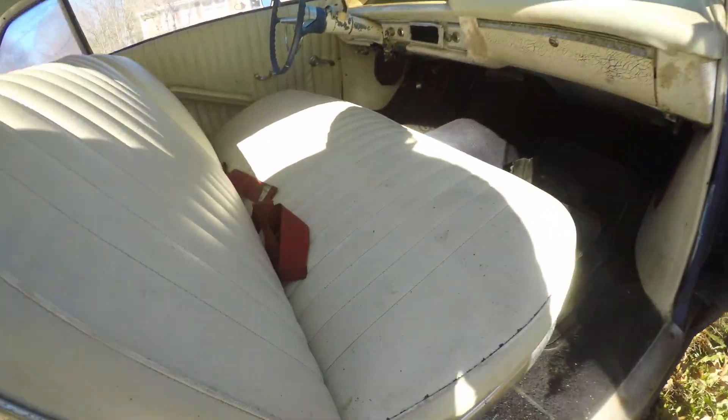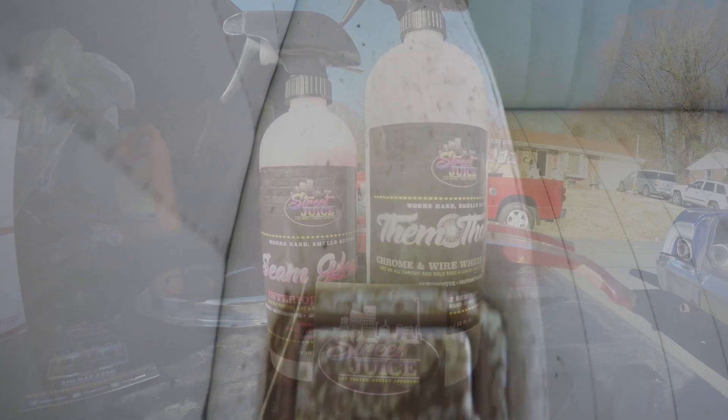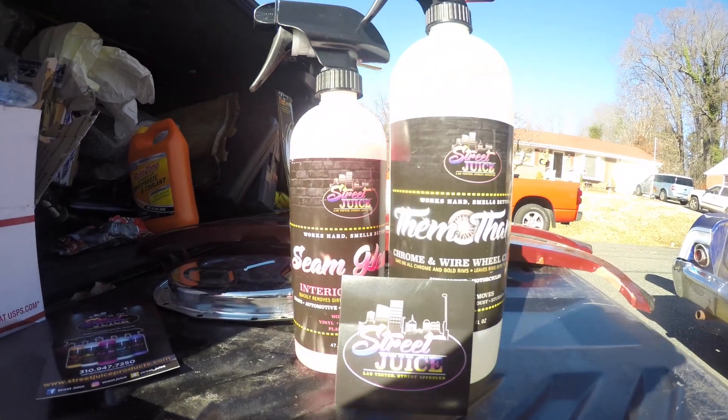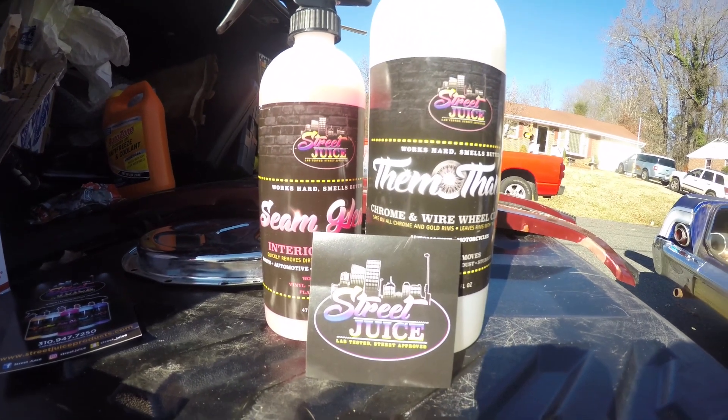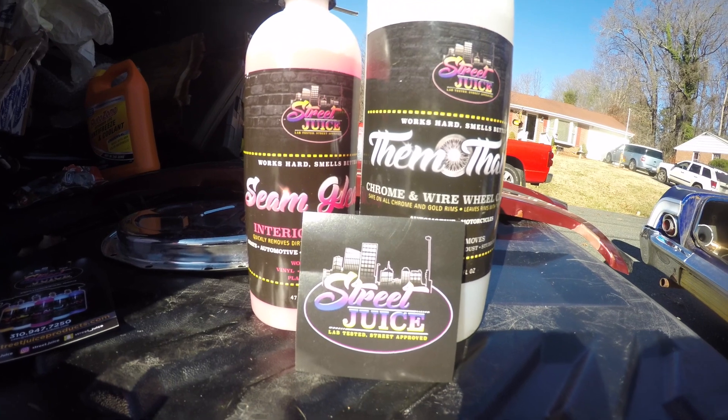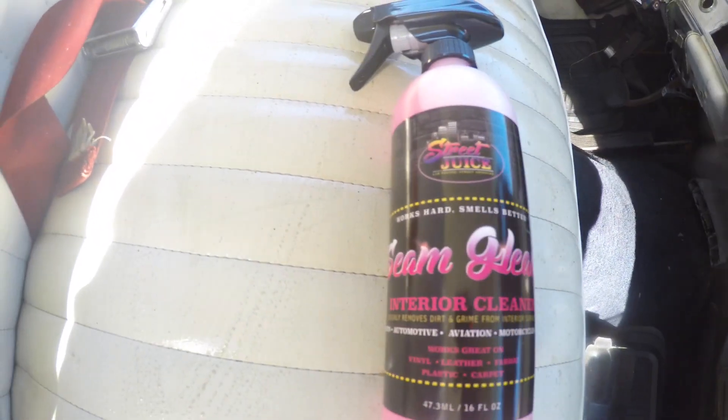What's up guys, welcome to the channel. It's Chris McCoy 757 and this is my 1964 Chevrolet Impala. As you can see, this interior has not been cleaned in over 10 years. I have used Street Juice products in the past, especially on all my wheels, so I figured why not be experimental and try some other products.